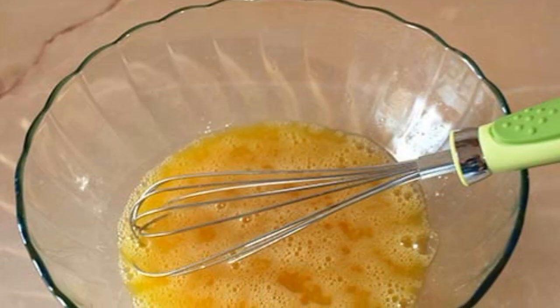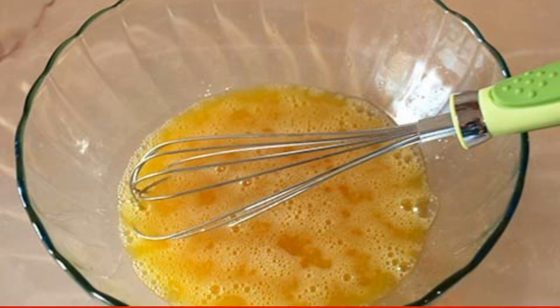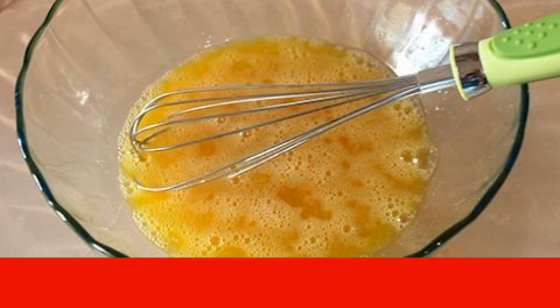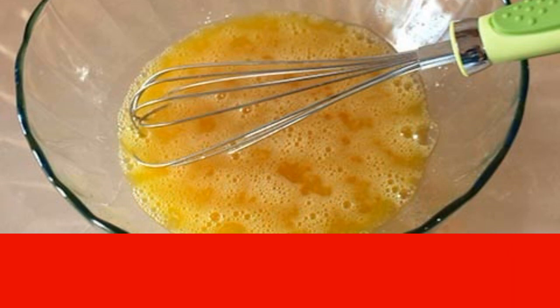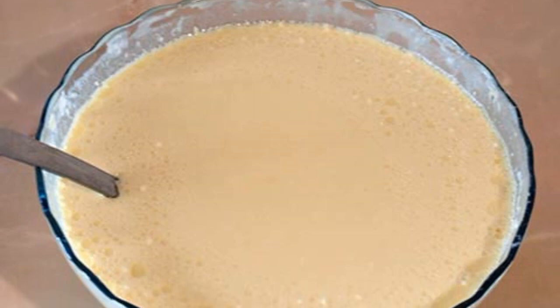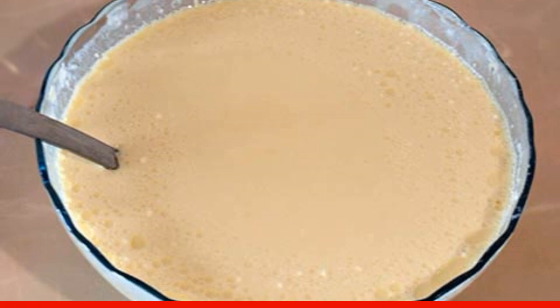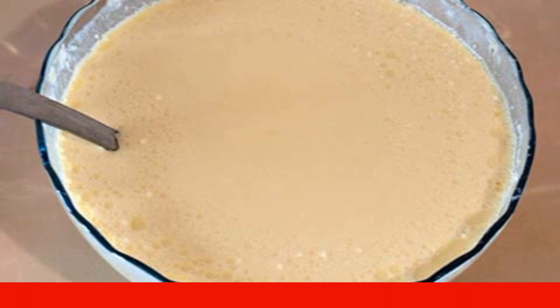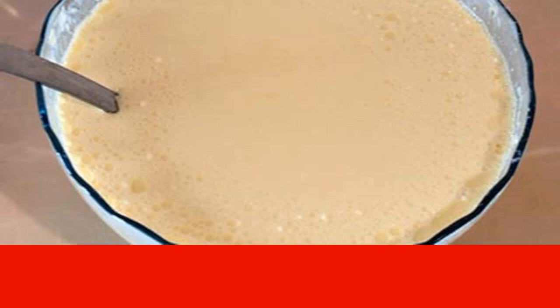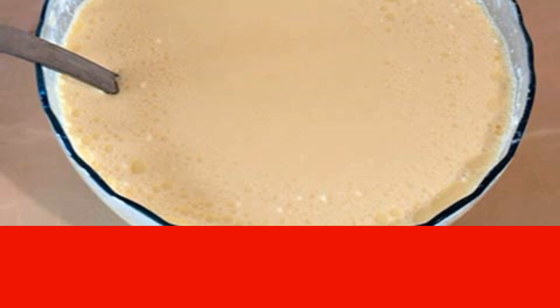In the recipe for pancakes with liver, you can use a favorite and proven version of the dough. Beat the eggs with a fork or whisk with a pinch of salt and sugar. Add flour, stirring constantly. Pour in a thin stream of milk — can be replaced with water if desired. The dough should turn out to be quite liquid.